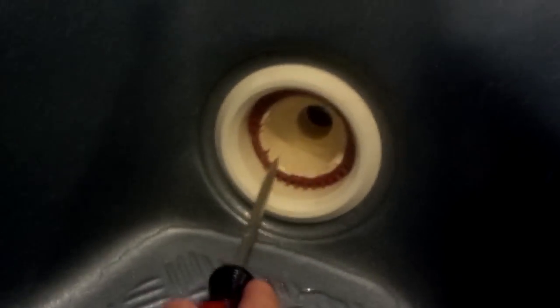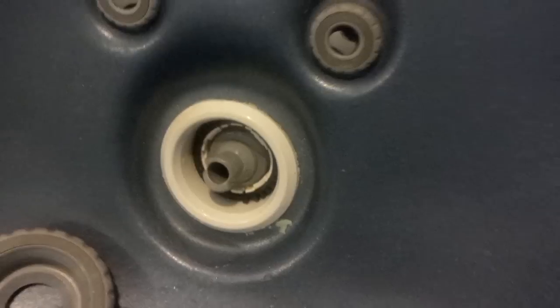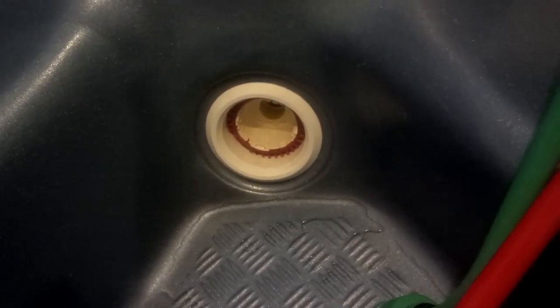I tried to use a couple of flathead screwdrivers to try and turn it, but it doesn't look like it moves at all. Whereas if I go to this one over here, I can actually get it to move with my screwdriver, which is what I would have expected — but I still can't get this one out. I tried rotating it a bit and pulling. Just looking for some help on how to get those pieces out, especially if they're not turning. Thanks.